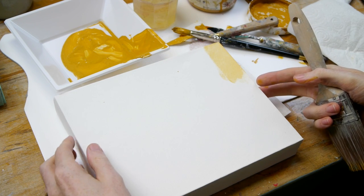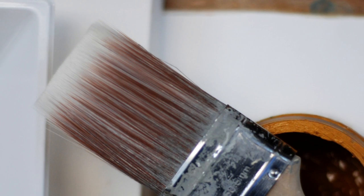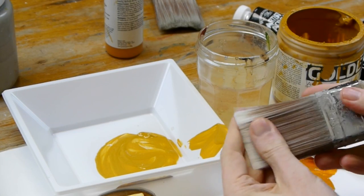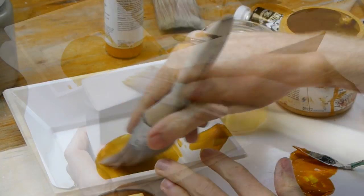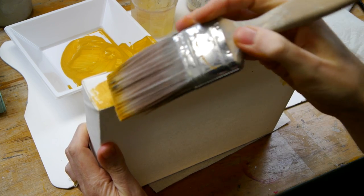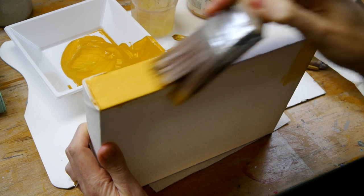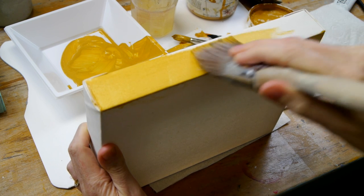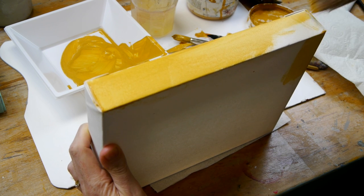When working with acrylics on a box canvas, if you want to paint the edges, always paint the edges first. For applying colour grounds, I always use a decorator's brush. Load some of the mixed acrylic onto the brush — just on the edge — and paint it on quite thinly, pushing it into the corners especially.